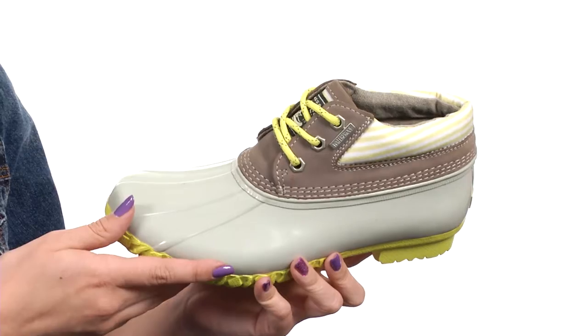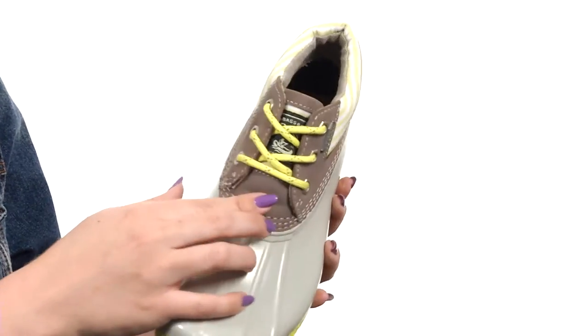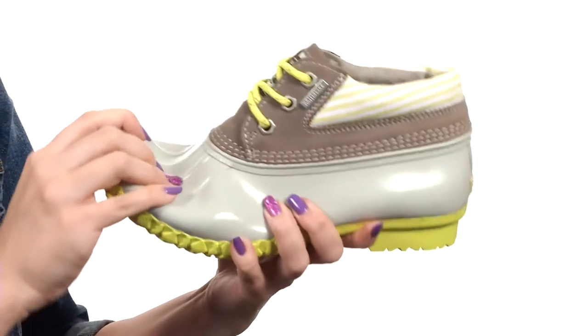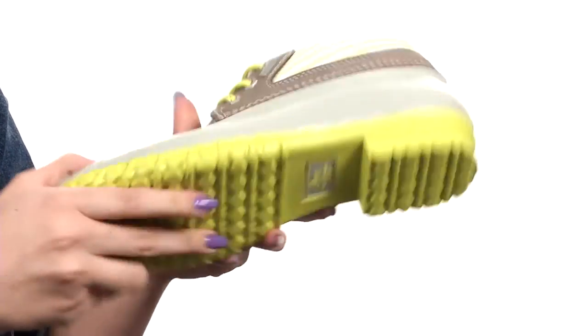These are made of a waterproof, genuine leather and rubber upper. It's in a classic duck boot silhouette. You've got a lace-up closure right here in the middle, warm fleece lining, and there is padding around the collar too. It does have a latex footbed, it's flexible with every step. Small heel there and it's all on top of a durable rubber outsole. Keep those feet safe from the outdoor elements and keep them cute with these from G.H. Bass & Co.